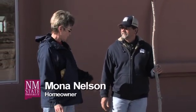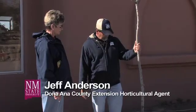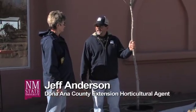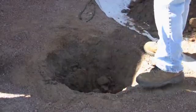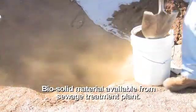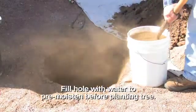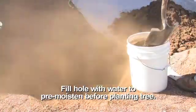I purchased this gray oak to locate in front of the house to create some nice shade without blocking the view of the Oregon Mountains. This is a gray oak, which is a native oak to this area. Yesterday we took the time to dig a hole to the size of the root ball, and we put in some biosolids from the Las Cruces sewage treatment plant, which are really great because they're super rich in micronutrients.